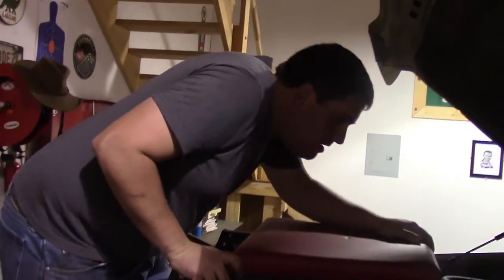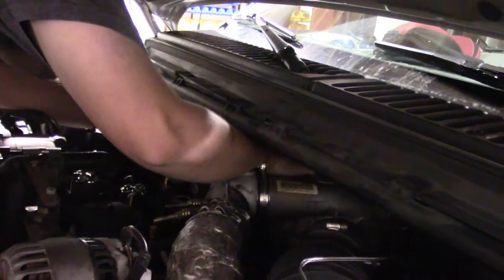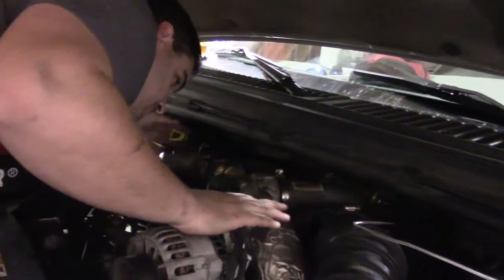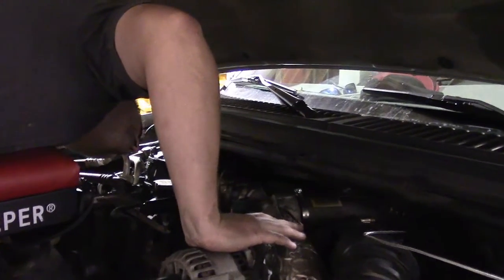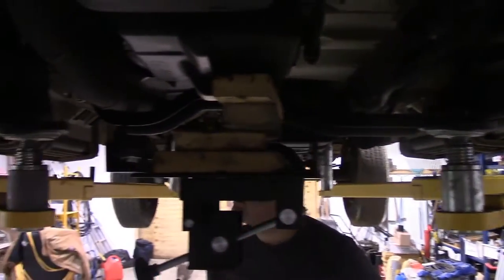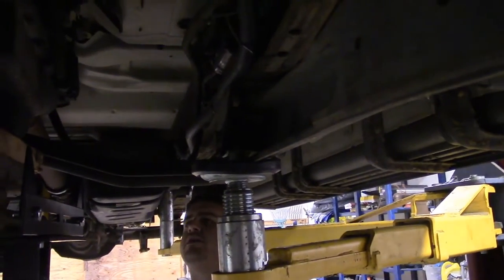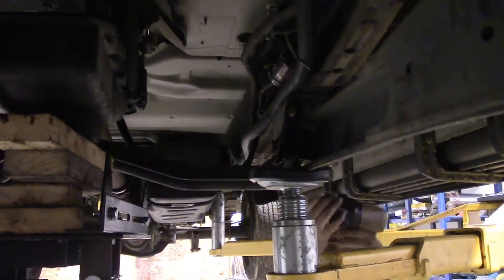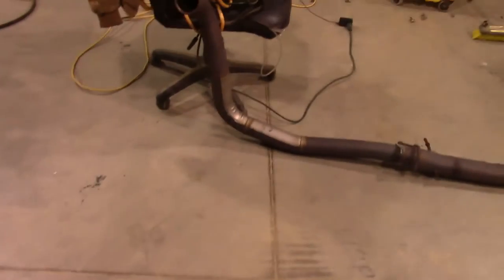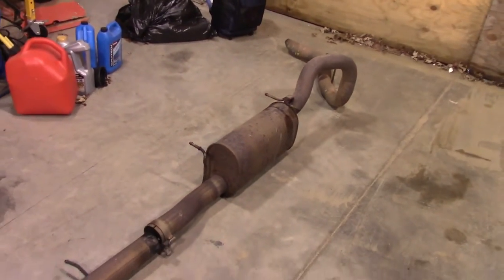There's the top-side creeper. That band clamp looks like an 11 or 12 millimeter. He's working on getting the down pipe off the turbo. Now we're dropping the cross member — got our training jack holding everything up so we can get that down pipe out of there. There's your visual on the original exhaust system.